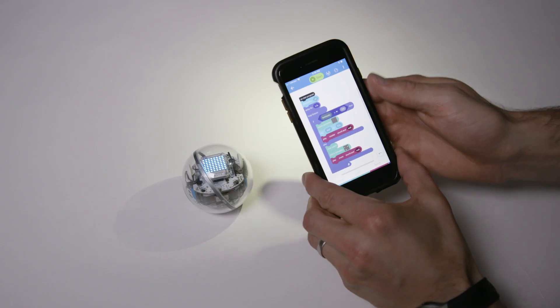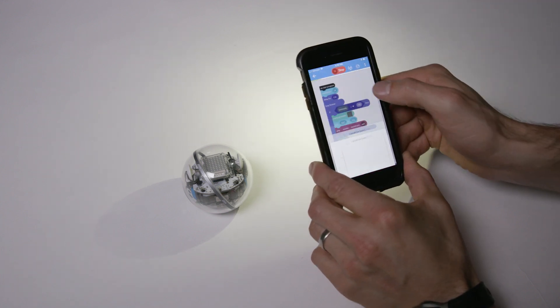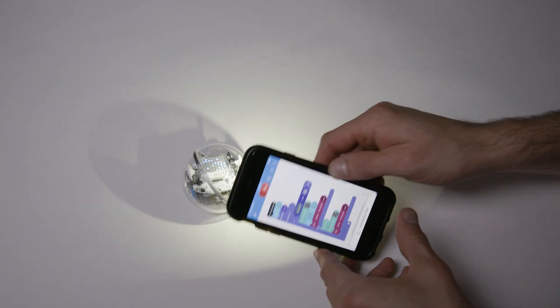Here's a cool demo that combines two of the new features on Bolt. When I start the program, you'll hear a snoring animation — that's like your dad sleeping on the couch — and a little starry night animated on the Matrix. And as soon as I turn the lights on, as in I shine my light at the light sensor, it'll wake him up.